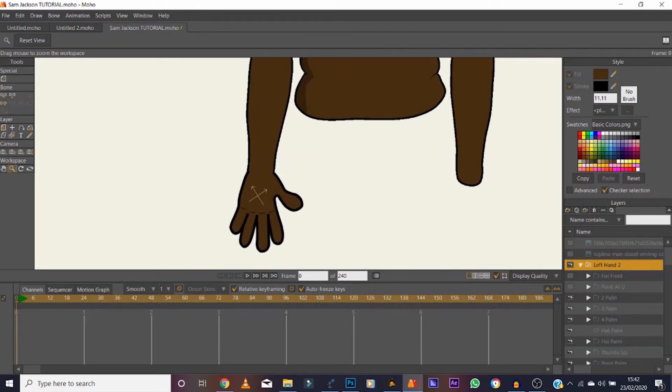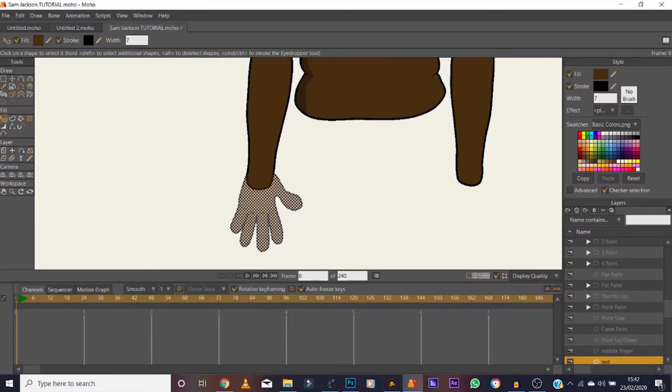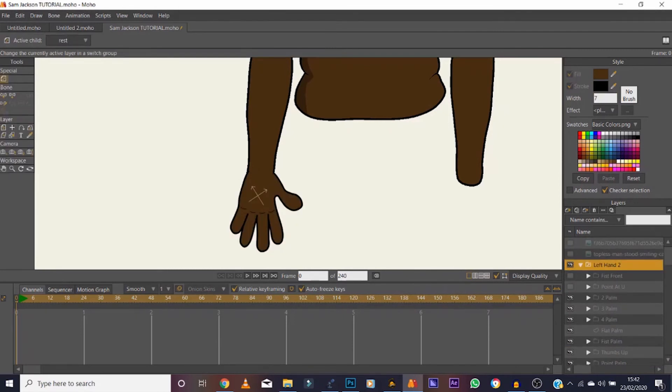Open that switch layer up again, go to Rest, select — use the select shape tool — and drop the line width down to about seven. That should work fine. I did all that and the left hand isn't even in the body yet, but it's ready to drop in.